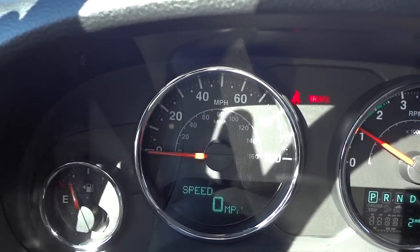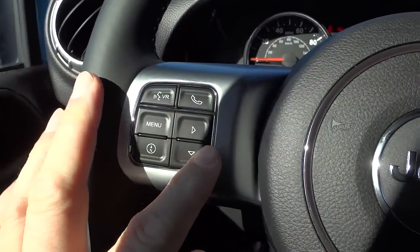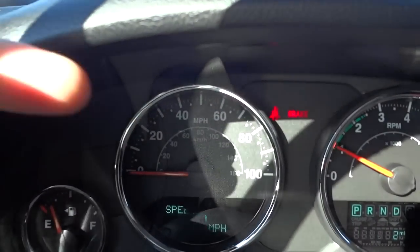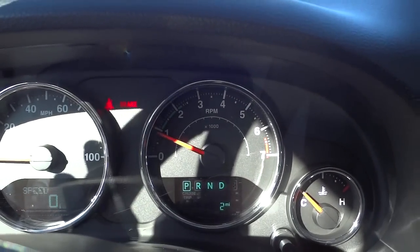Right now it's showing the speedometer, but I can use the buttons here to change through it. It has a regular speedometer and also a digital one. This vehicle has two miles on it.